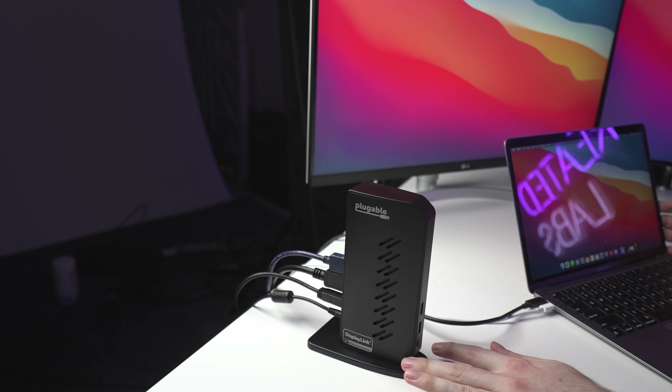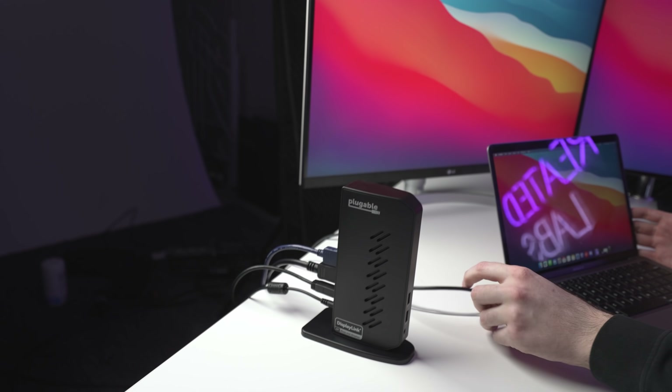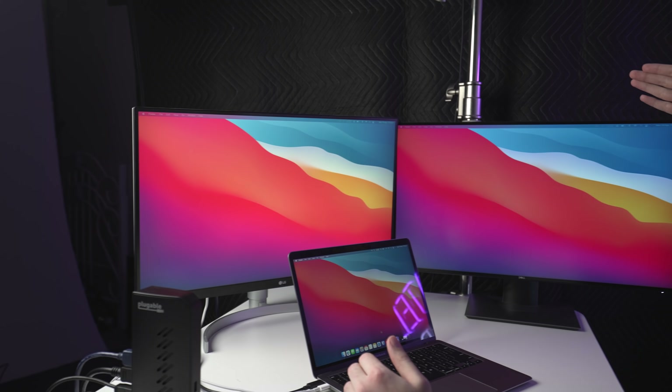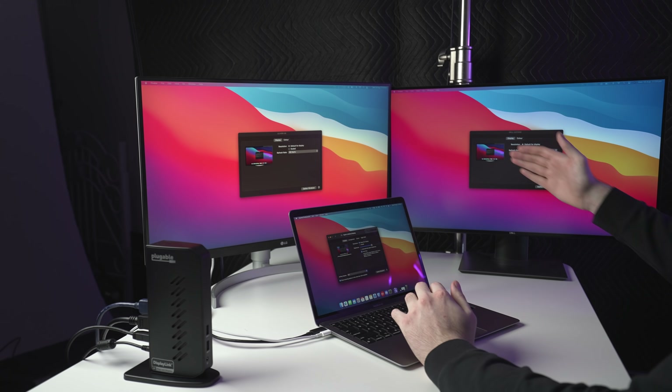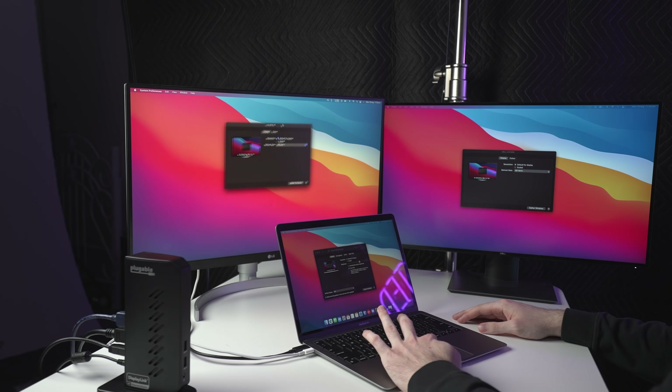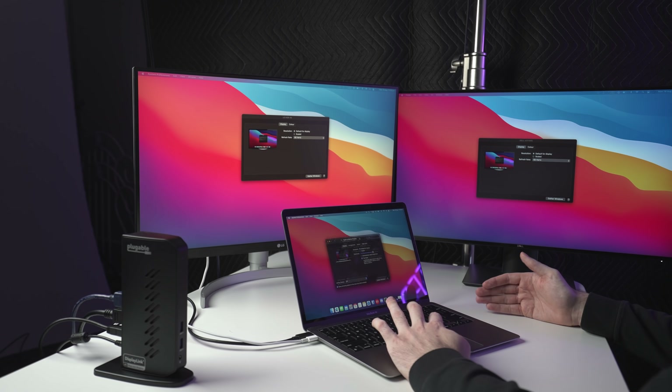I've got everything set up with a couple of different camera angles so you guys can see what's going on. Here is the display dock — I've got an HDMI and a DisplayPort cable plugged into the back, and then it's connected to my MacBook via a single USB-C cable. This is just the MacBook charger that came with the Mac. You need this plugged in to be able to use clamshell mode and use wireless accessories with the screen shut. I've got two 4K monitors here — a 4K 60Hz LG and the Dell UltraSharp 4K 60Hz monitor.